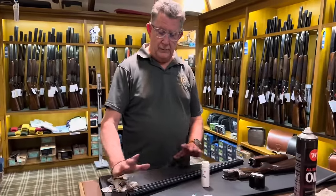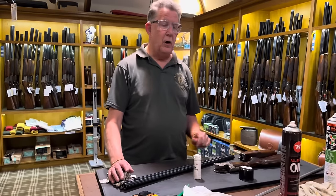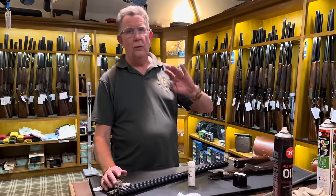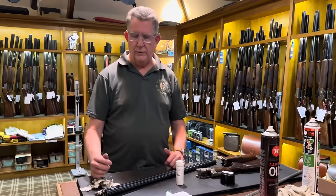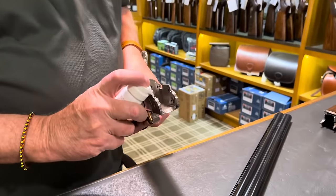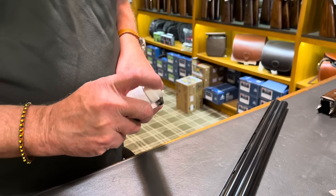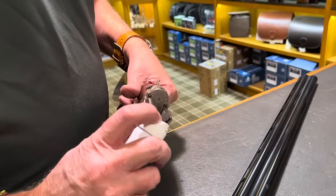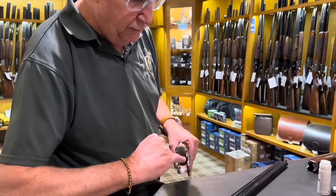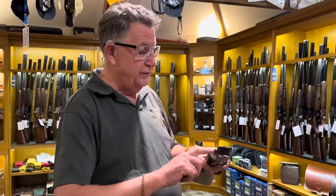So we've cleaned the gun: the barrels, we took the ejectors out and gave them a spruce up, cleaned the action, forehand iron, and put a little bit of oil on the gun stock. So whether that be leisure spray — the lazy man's way of doing it, but great stuff — or CCL conditioning oil or any of the proprietary brands. Slippery Dex is another one. Now, a little pre-lube on the knuckles — just a little dribble. I prefer oil to grease because grease traps the grit and the dirt.